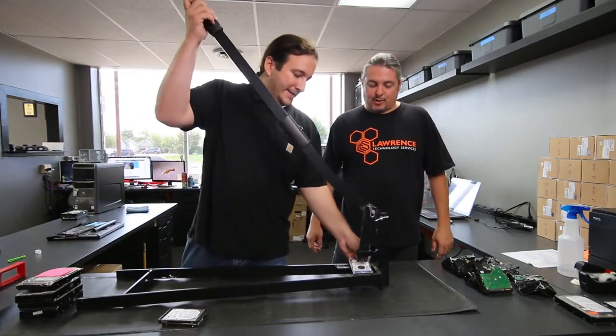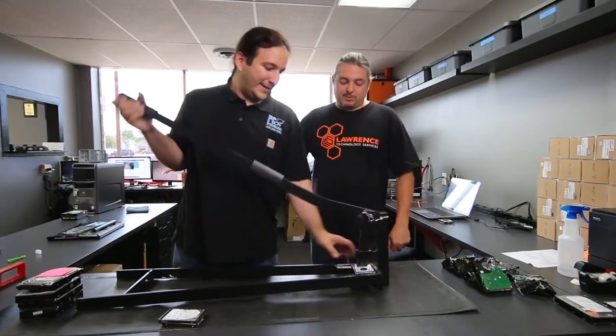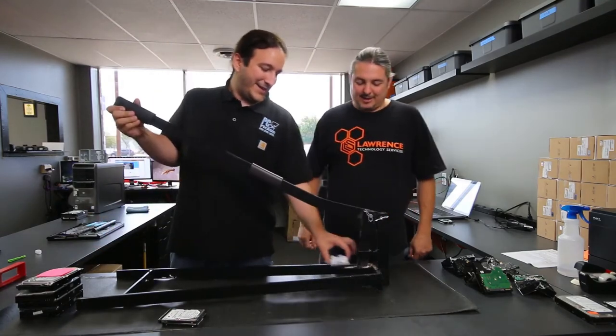We've taken it places when they want the data destroyed on site — no problem. We can just start smashing hard drives. That's all you've got to do.